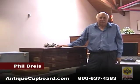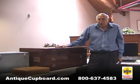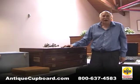Hi, today I'd like to talk about flatware chests. There's everything from ordinary to unbelievable, and I'm really enamored with the unbelievable.